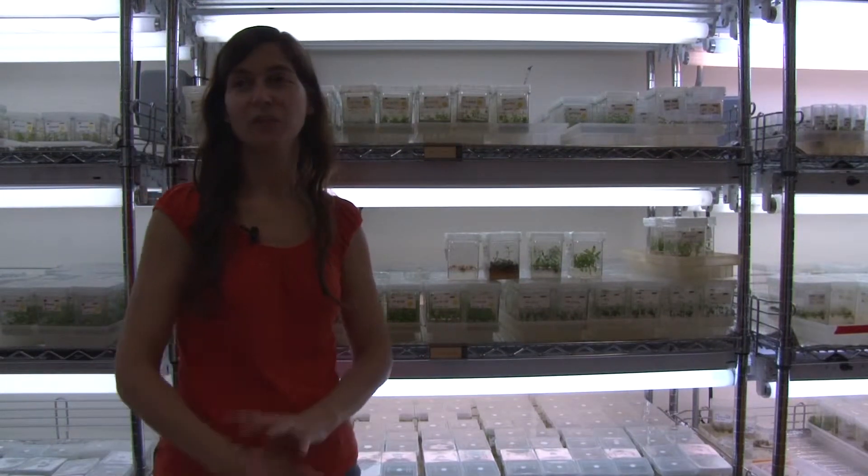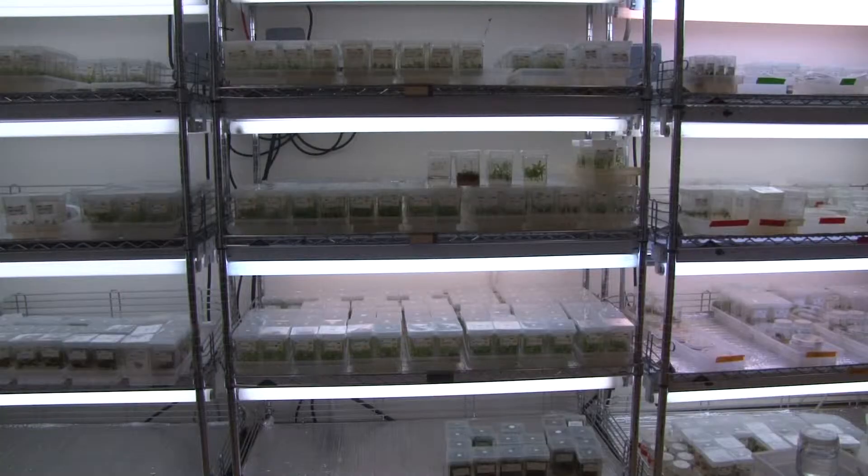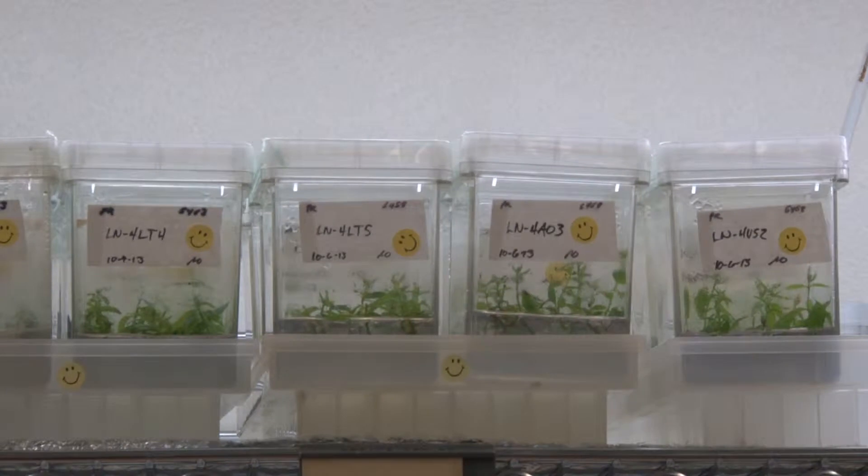What I've been working on is transforming American chestnuts. Linda McGuigan is working with professors William Powell and Charles Maynard at SUNY ESF to revive the American chestnut tree.